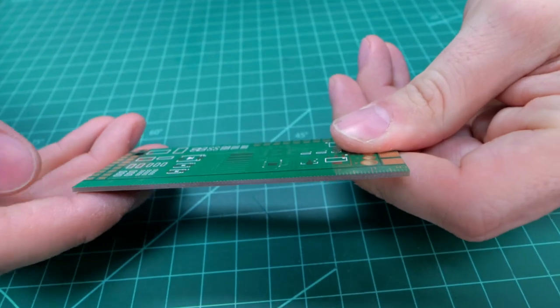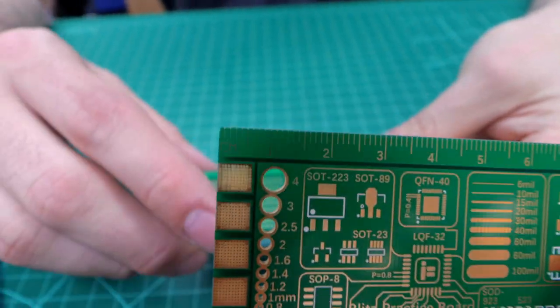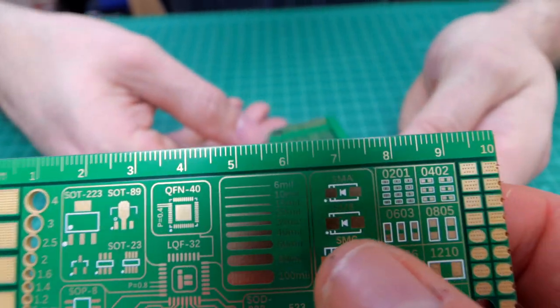It also has a nice centimeter ruler — both imperial and metric — right on the board, so you can measure the length of wire before soldering.